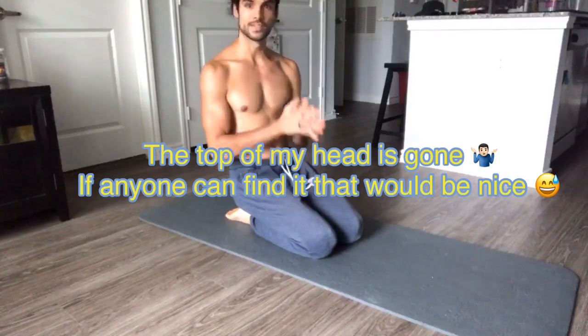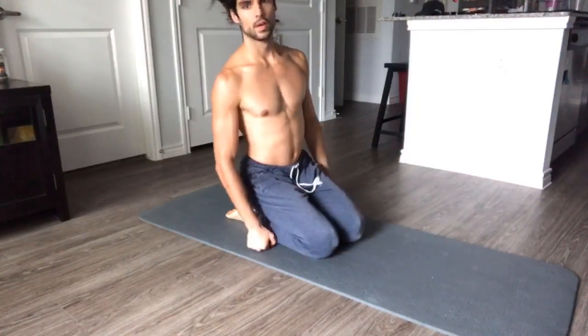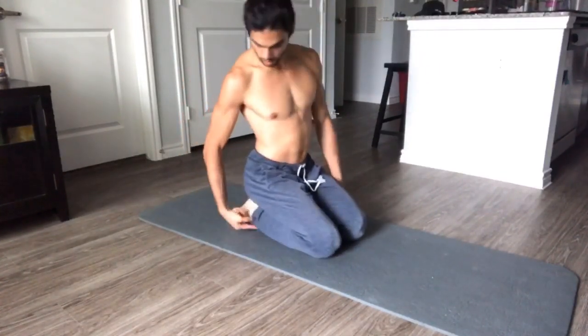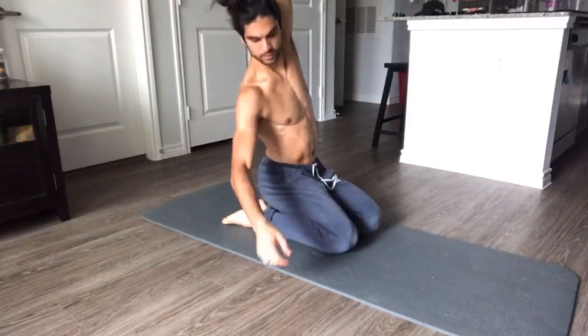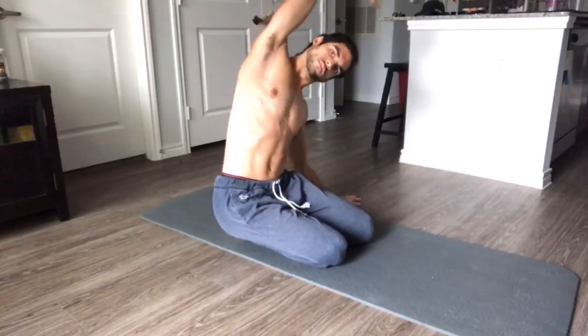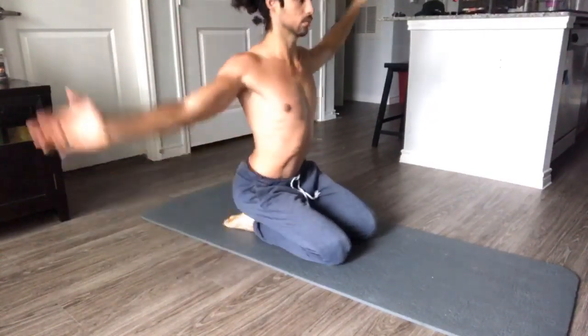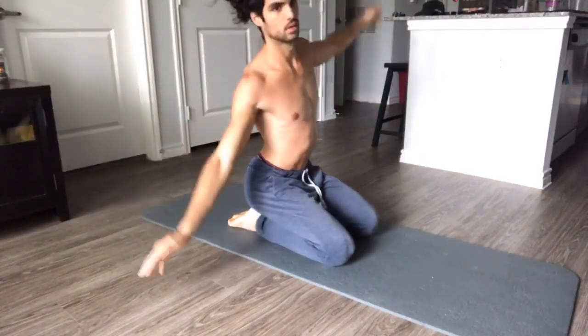Good morning everybody, it's time for that ab workout. We're going to start by just moving the hips a little bit. We're in a kneeling position on the tops of our feet, and you're going to reach overhead while pushing the hip towards the floor. We're going to be stretching the obliques. Make sure you're not just stretching them — make sure you're moving them into place, you can feel them flexing.